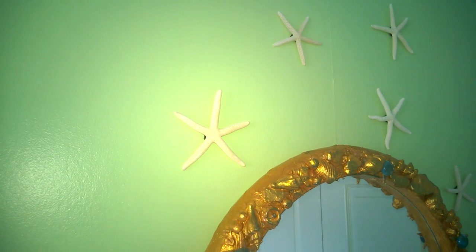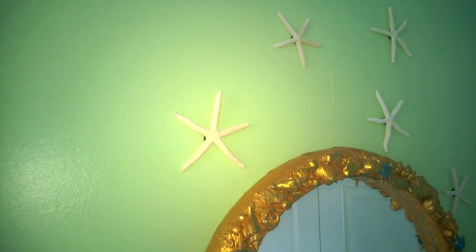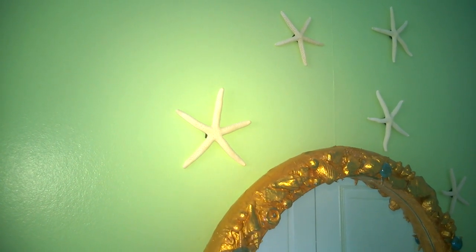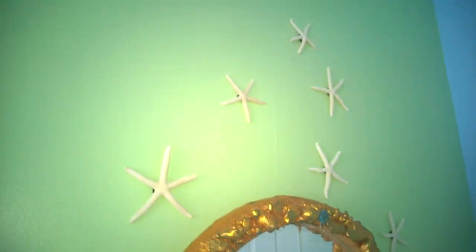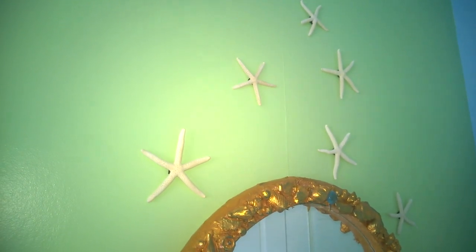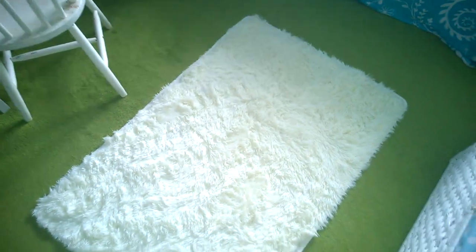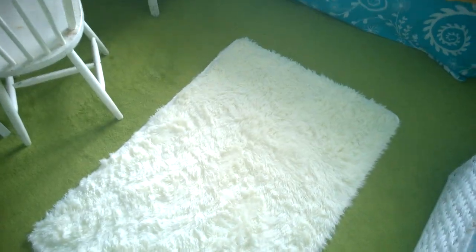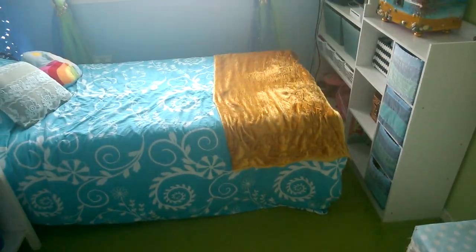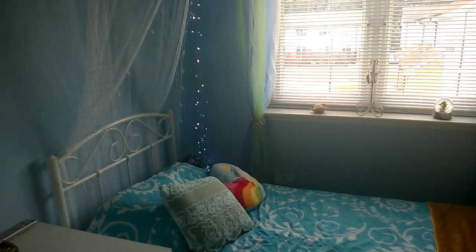I'm a total eBay addict — if I need something and don't know where else to find it, I look on eBay. These were just added to give the room an authentic under-the-sea feel. We got a nice fluffy rug, but we've decided to buy one in lime green to match the carpet and put this cream one aside, just to make everything more matching and blended.